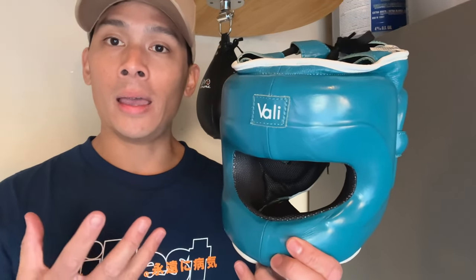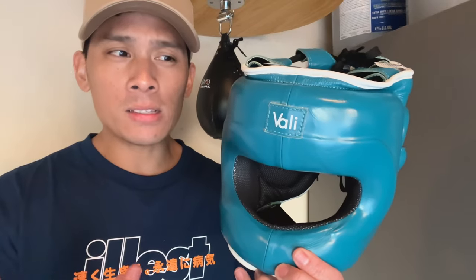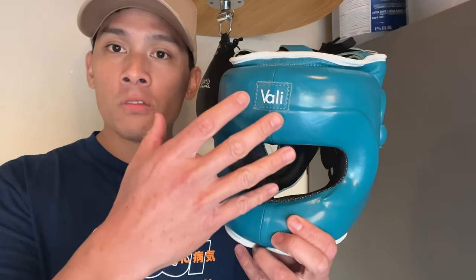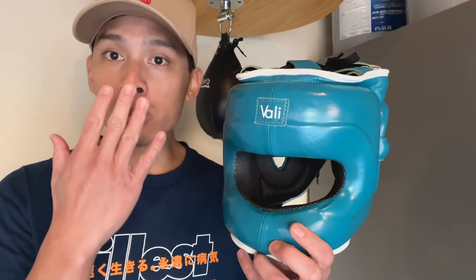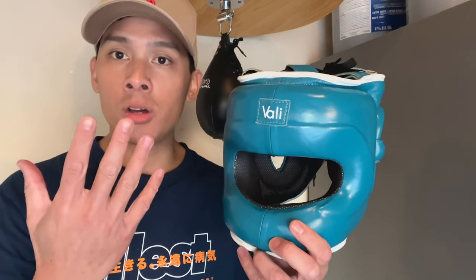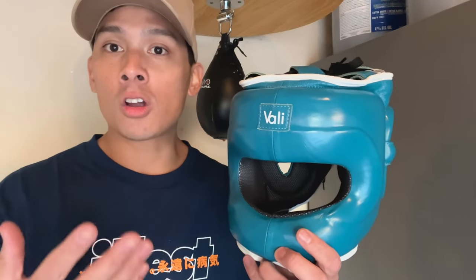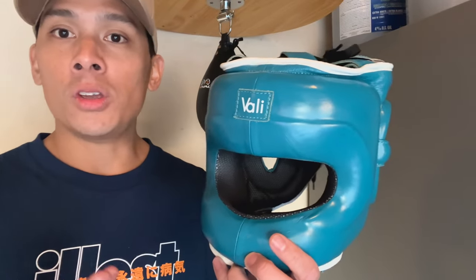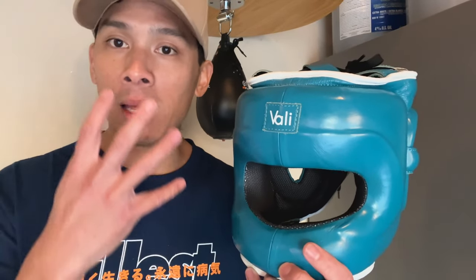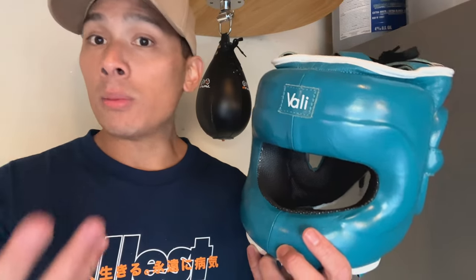You're sacrificing a little bit of weight as well as peripheral vision for more protection — especially for those of you who have issues with your nose, maybe you've had surgery, or you work in a profession where you can't have any blemishes on your face and you want to continue to spar. You need something that's going to protect your face from getting bruised or banged up while still being able to enjoy the sport of boxing. That's the whole premise behind face savers.